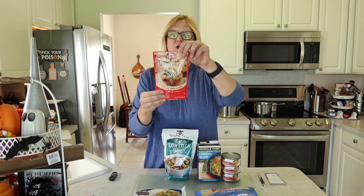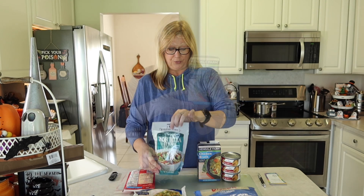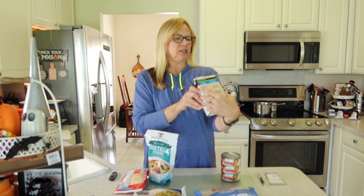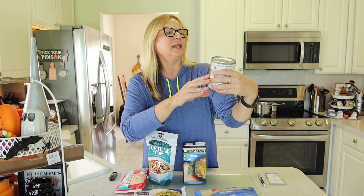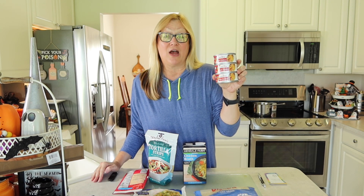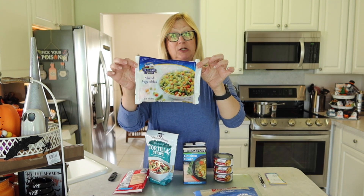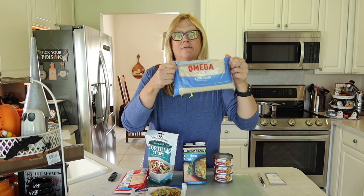What I have here is the Betty Crocker triple berry muffin mix — this makes six muffins. I have some tortilla strips to put on top of our soup. I have a box of chicken broth by Kendale Farms, good till October 30th of 2022. I have three cans of premium dark chicken in water — each can is five ounces. I also have a bag of mixed vegetables with 14 ounces, and a two-pound bag of rice.